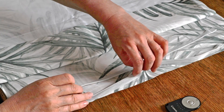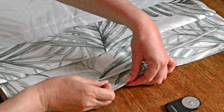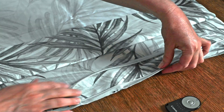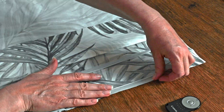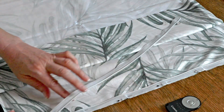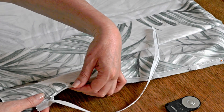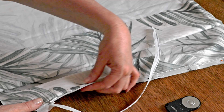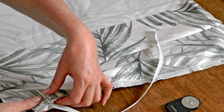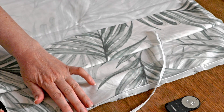Fold back the top layer of the fabric, unzip the zipper, and lay it with the zipper pull face down onto the edge of the fabric and pin that in place. So in other words you're pinning the right side of the zipper to the right or patterned side of the fabric. If you turn it over you can see how it's going to look when it's finished — that's a good way to check you've pinned it in the right place.